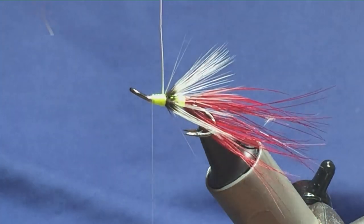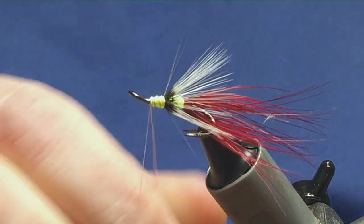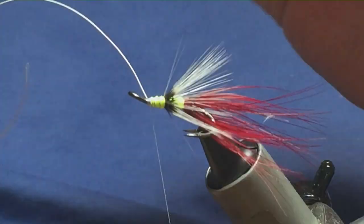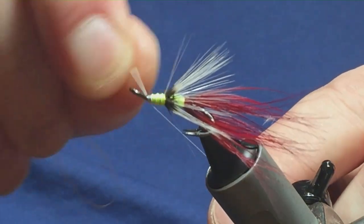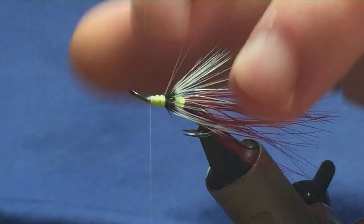Then bring up your wire, do it in three turns of the white wire. Follow it round with your thread, a couple of turns will secure that in. Now just bend and break away the wire — try not to cut it away, it will just blunt your scissors.